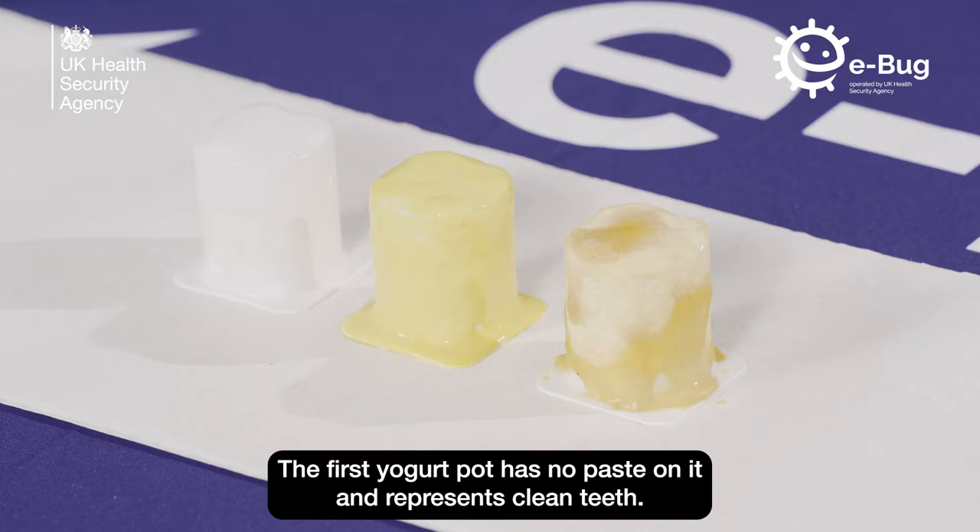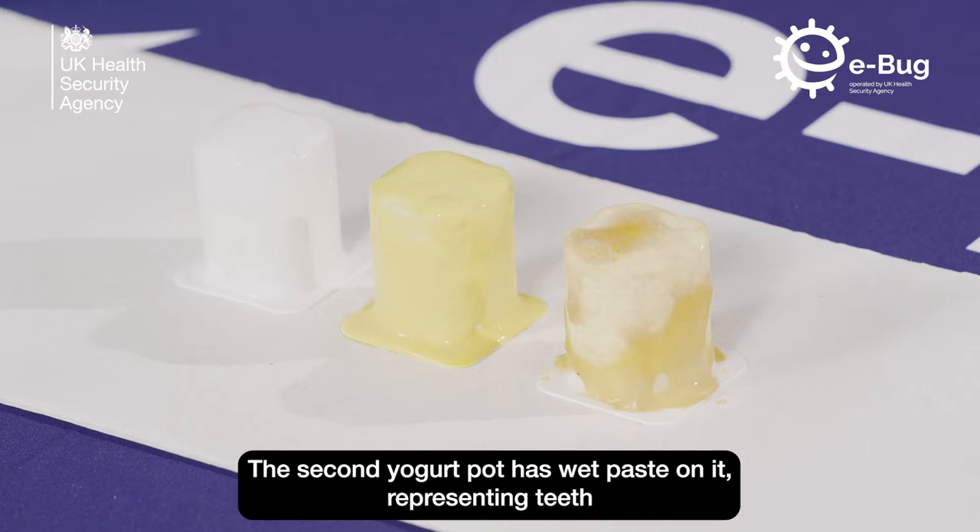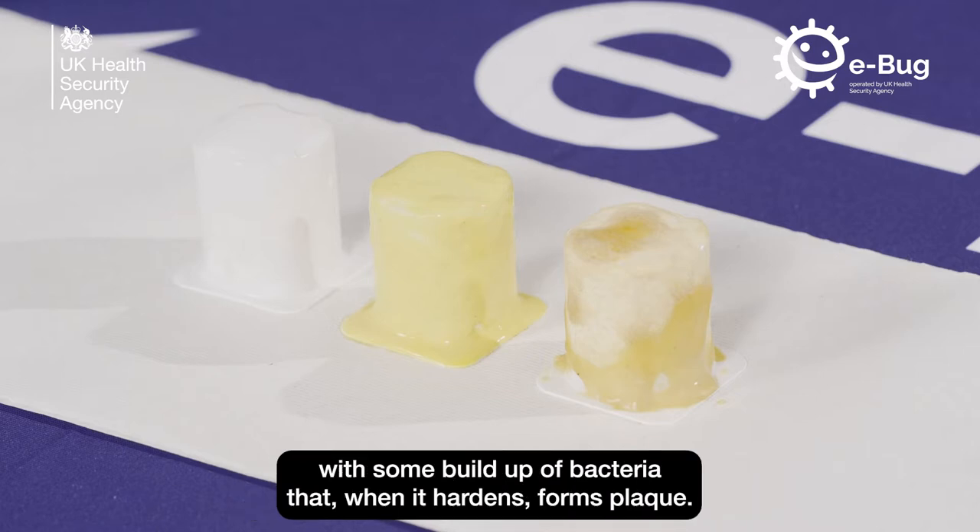The first yoghurt pot has no paste on it and represents clean teeth. The second yoghurt pot has wet paste on it, representing teeth with some build-up of bacteria that, when it hardens, forms plaque.